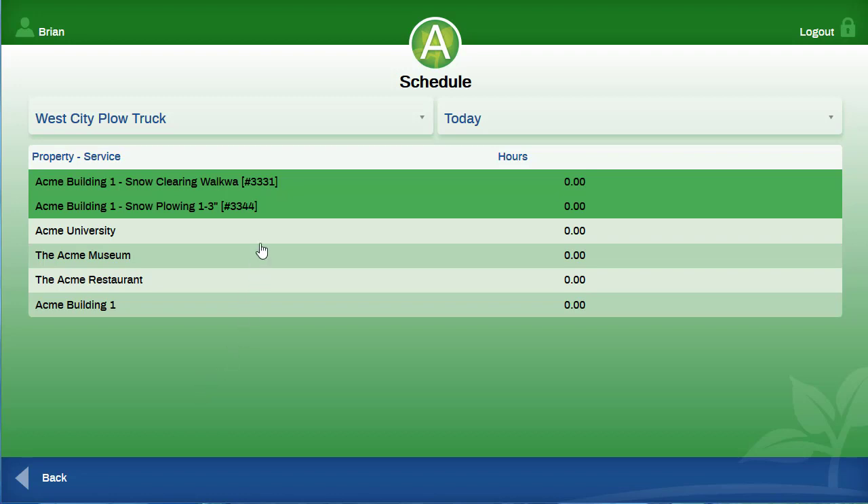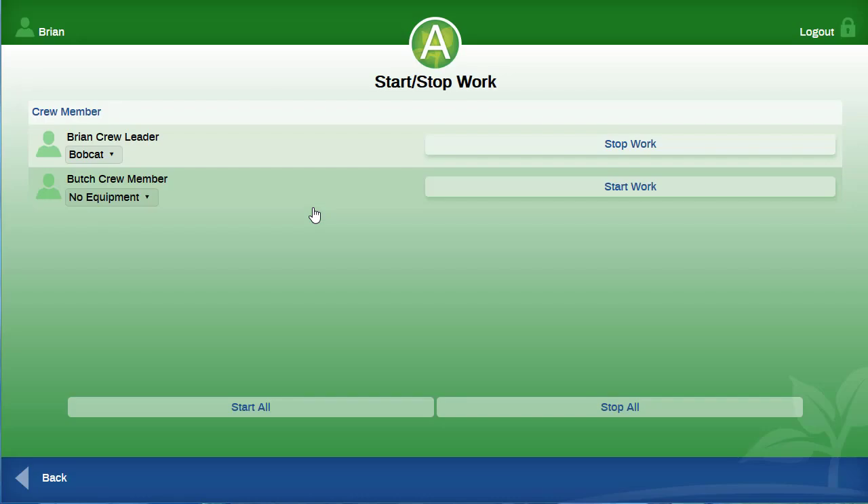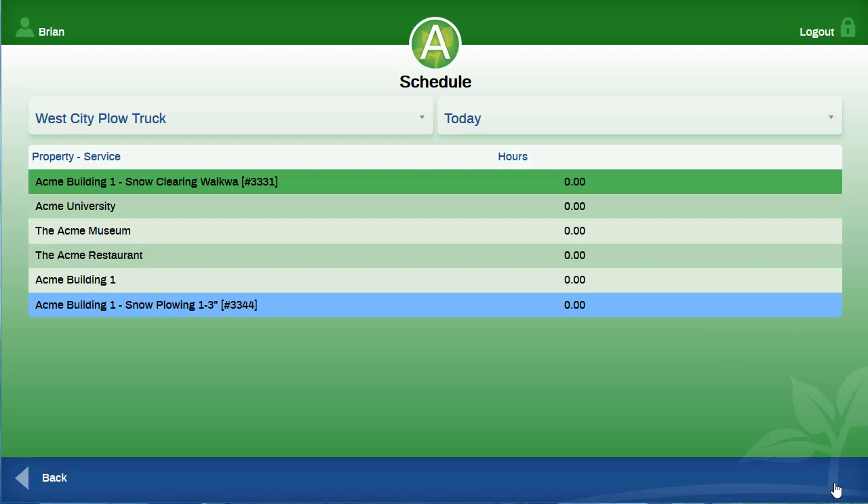When you have completed the job, you will press the work ticket, then press stop, then stop work since only one person is working on this job. If there was more crew, then we could press stop all. A question will be asked if you would like to complete this ticket. If you are not done for the day, then you would select no. If you have completed the job, then you will press yes. The completed ticket will drop to the bottom of your schedule. You will repeat the process for any other finished jobs on the ticket.